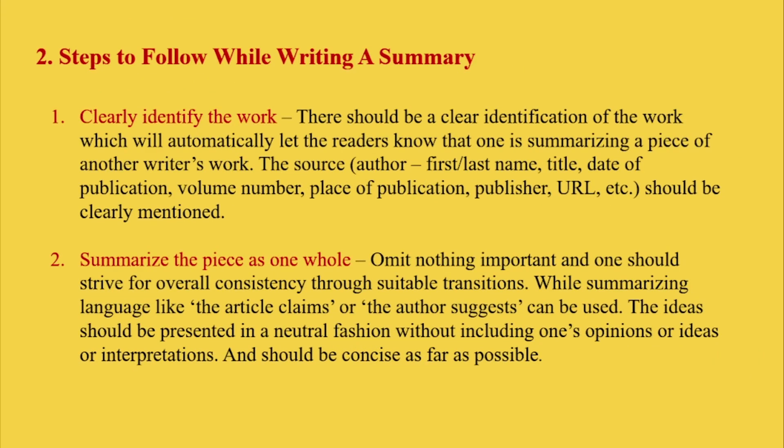Second, we have steps to follow while writing a summary. The first point is to clearly identify the work. There should be clear identification of the work, which will automatically let the readers know that one is summarizing a piece of another writer's book.